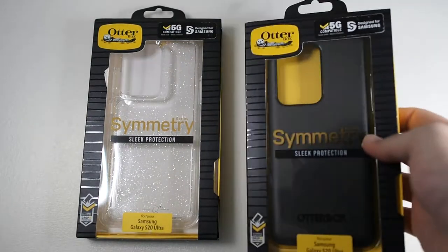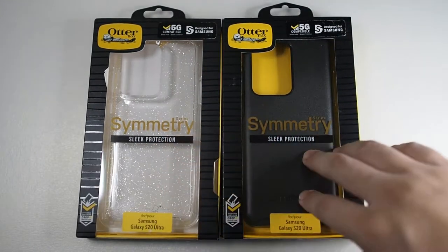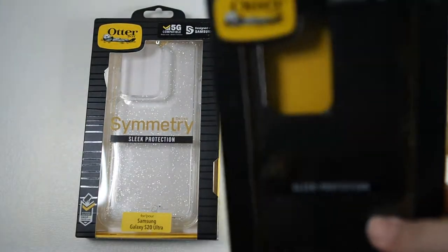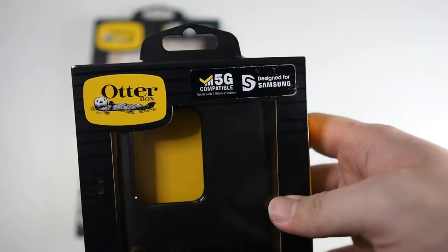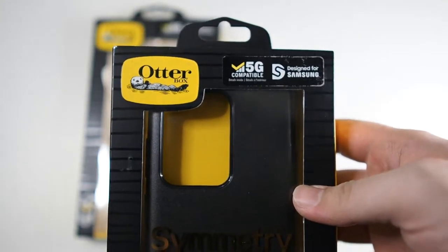Both cases are identical except for the colour. One is clear with glitter and another one is your regular black colour, which I am a big fan of. So let's take a look at the box. On the top you get the Otterbox logo. You can see '5G compatible' — not sure why they have to put that, because there's only one version of the S20 Ultra, which is the 5G version.